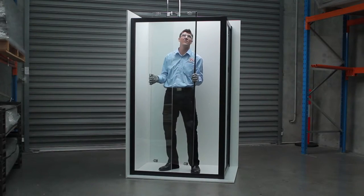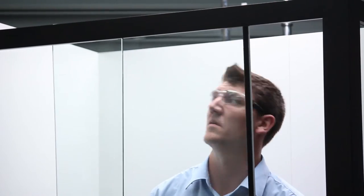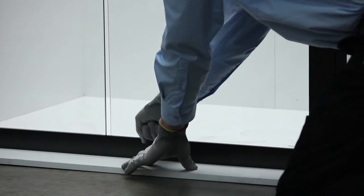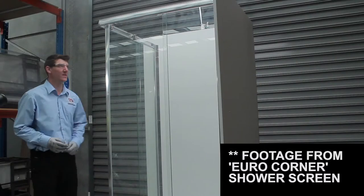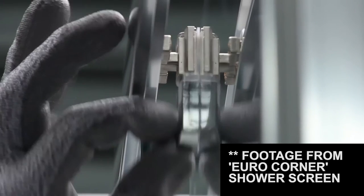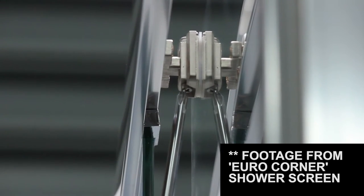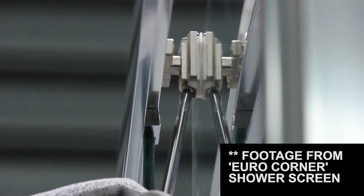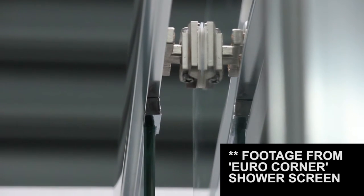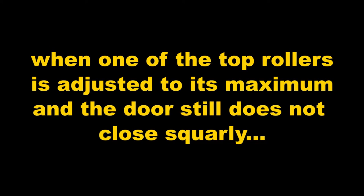Hang the door on top track by inserting top rollers. Depress bottom rollers under bottom track ensuring door slides correctly and closes flush to the side panel. To adjust door, use a phillips head screwdriver. Turn visible screw left or right on top roller allowing the door to lift or lower. Ensure the door is aligned against the side panel. When one of the top rollers is adjusted to its maximum and the door still doesn't close squarely, stop adjusting that roller to avoid damage and begin to adjust other rollers.